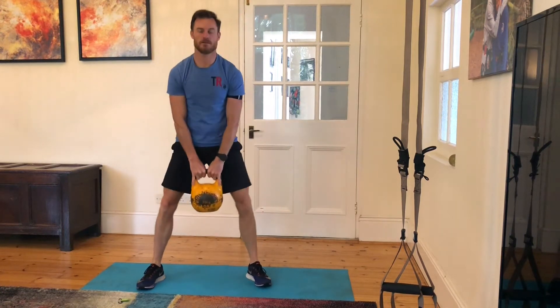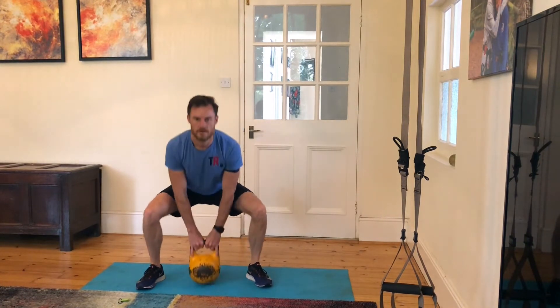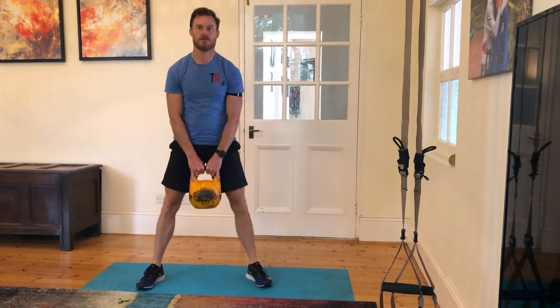Hey guys, Kettlebell Inferno then. It is four exercises: sumo squats, high pulls, military press, and bent over row — exercise one, two, three and four.